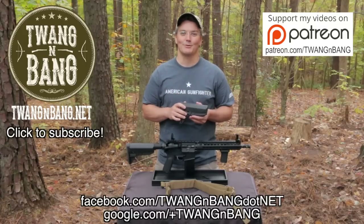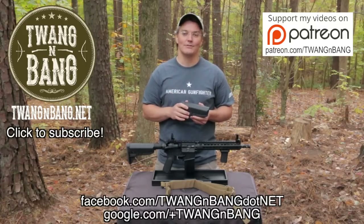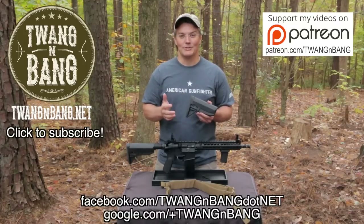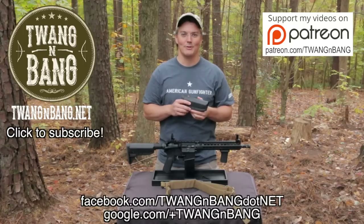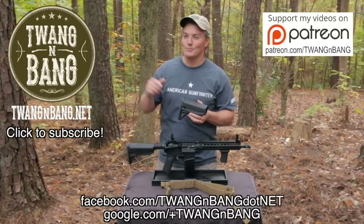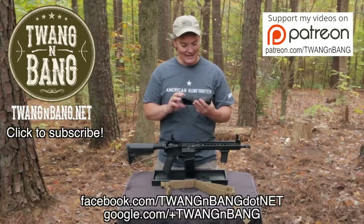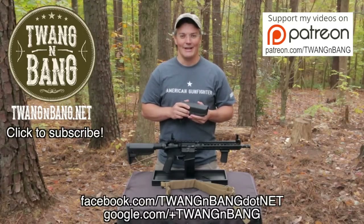If you want to learn more about the Mod Zero gunfighter stock, be sure to click the link in the video description below. If you like this video, please take the time to log in and click the like button on YouTube — YouTube needs to know that you like firearms-oriented programming. Be sure to click to contribute to my Patreon campaign, and subscribe so you can catch my next videos on bows, guns, and other cool things. I really appreciate you watching Twang and Bang, and I hope to see you next time.